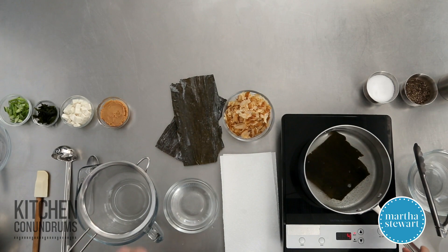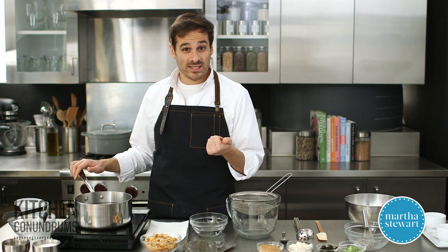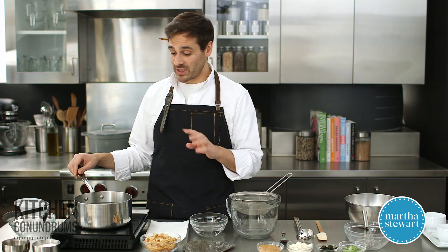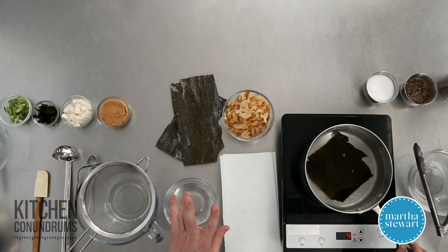Dashi is commonly used in Japanese cuisine for dipping sauces, in noodle dishes, and most well-known here in the West would be miso soup. And I'm going to show you how to make a really simple miso soup in a few minutes once we make this dashi stock.